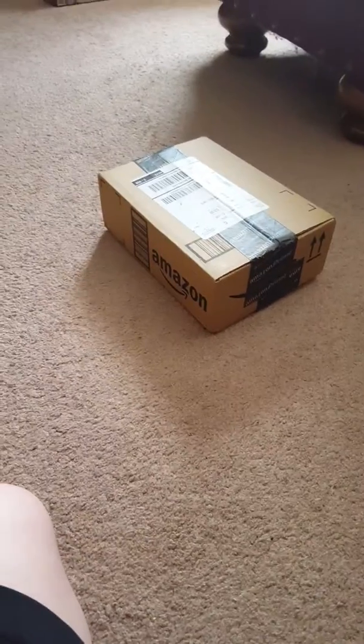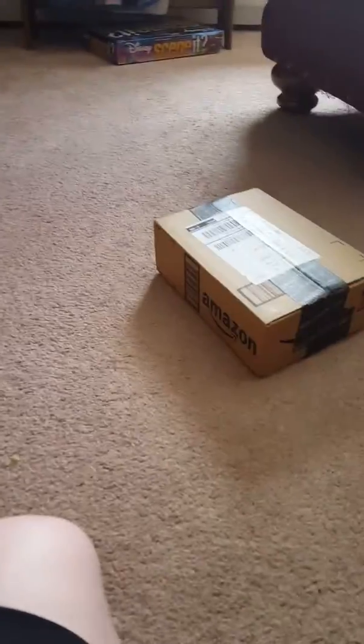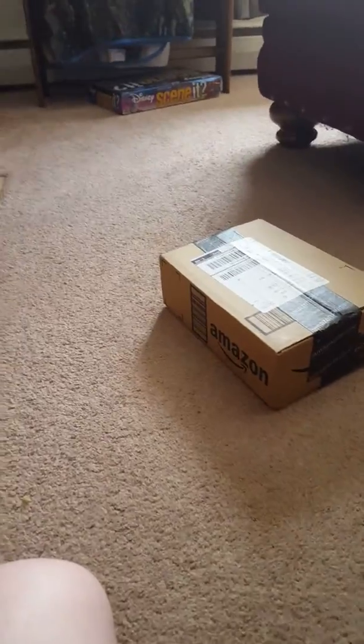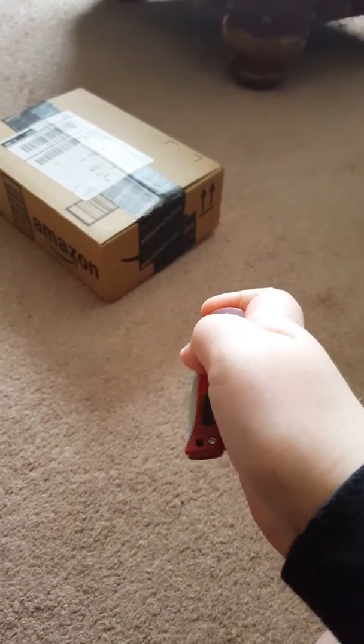My package came, woo-hoo! Guys, I'm going to be doing an unboxing here. Got my favorite knife to use — my great-grandpa's knife.